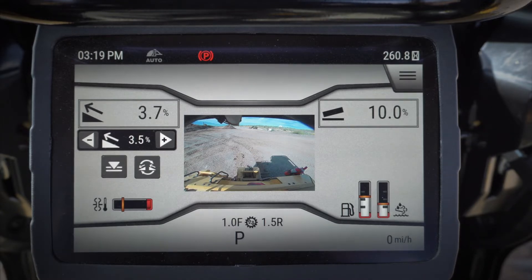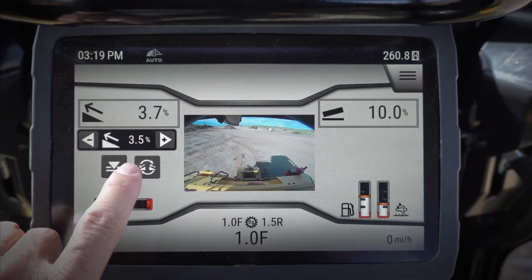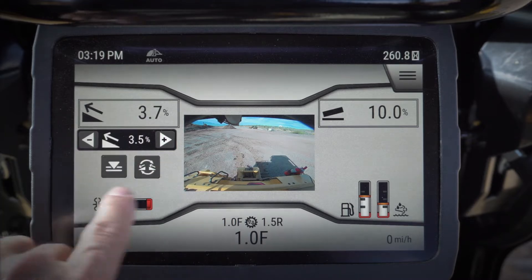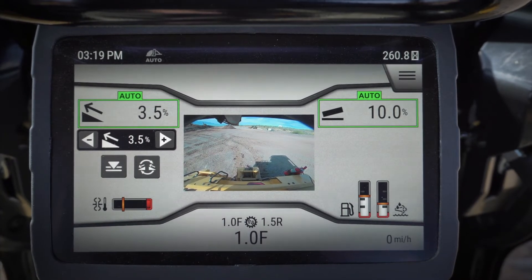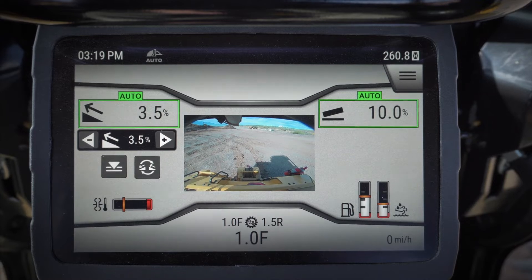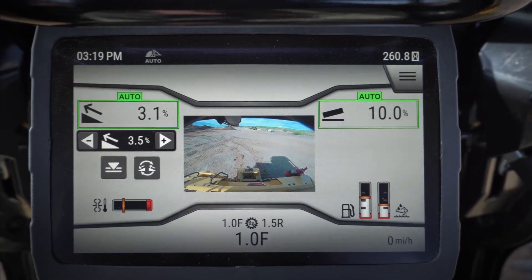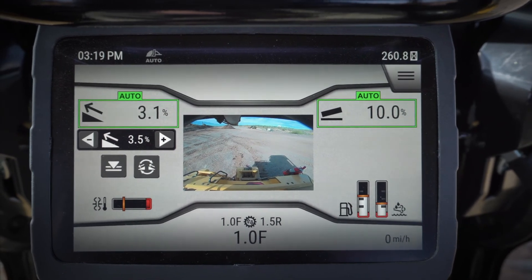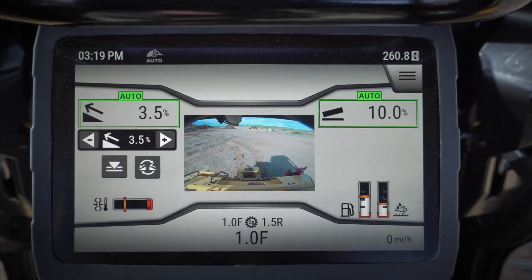Increment/decrement works with whichever dimension you have in the advanced mode. When I click my blade into the advanced mode, I'm gonna squeeze my trigger and click one button or the other, and that's gonna move my dimension by two tenths at a time because that's what I've got it set up for. So that's how increment decrement works with slope assist.